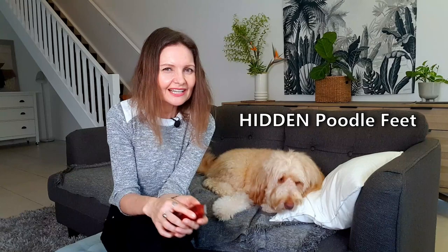Like most dogs, Sophie does not like to have her feet handled. So I had to use a kibble reward to get her to lie still and keep her head down.